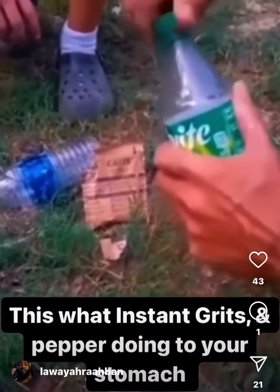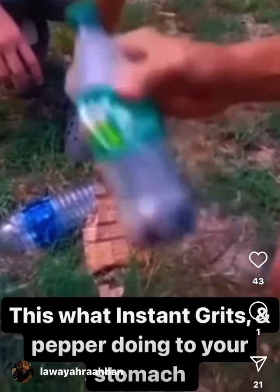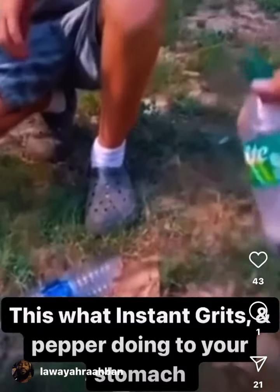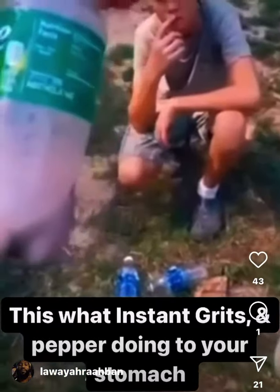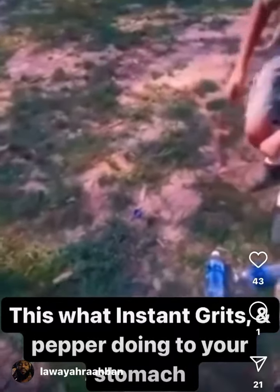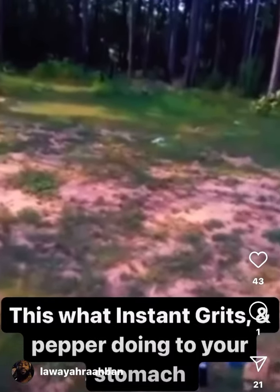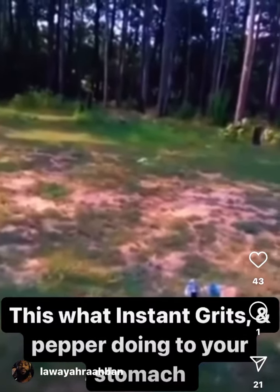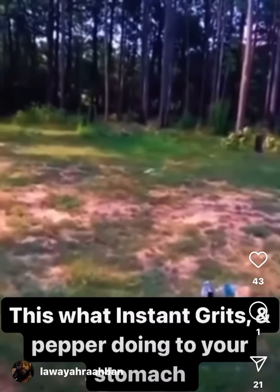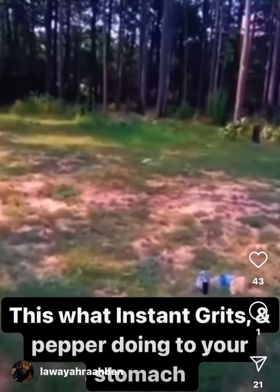Once he added all these ingredients, he shook it up and was mixing it up. We noticed that the bottle was starting to get tight — it gets lighter and lighter. So I was like, y'all need to put that bottle down, because it's really getting tight.